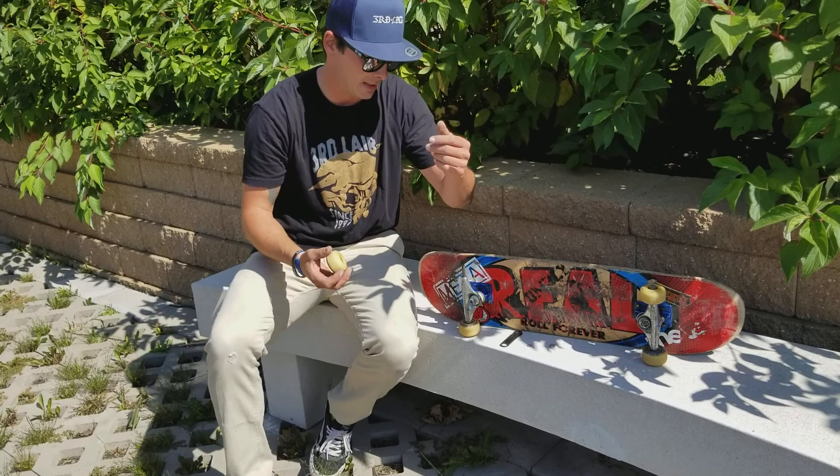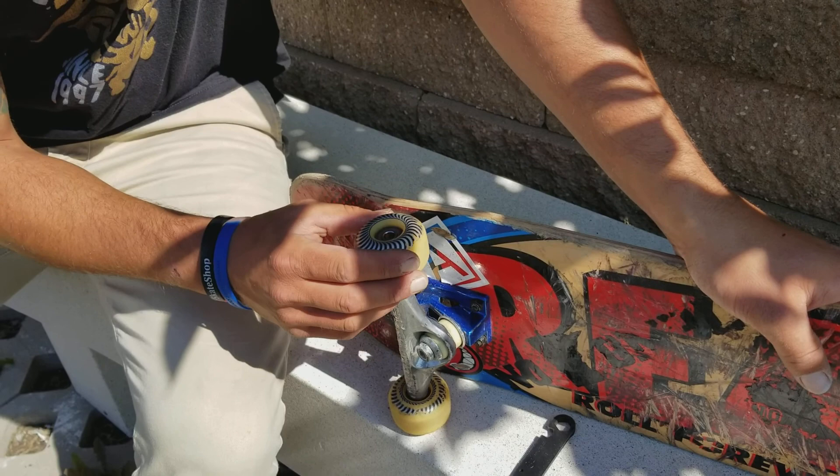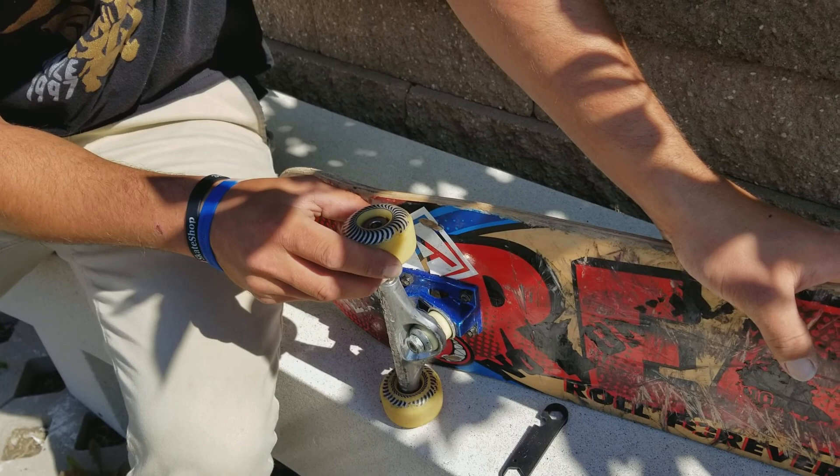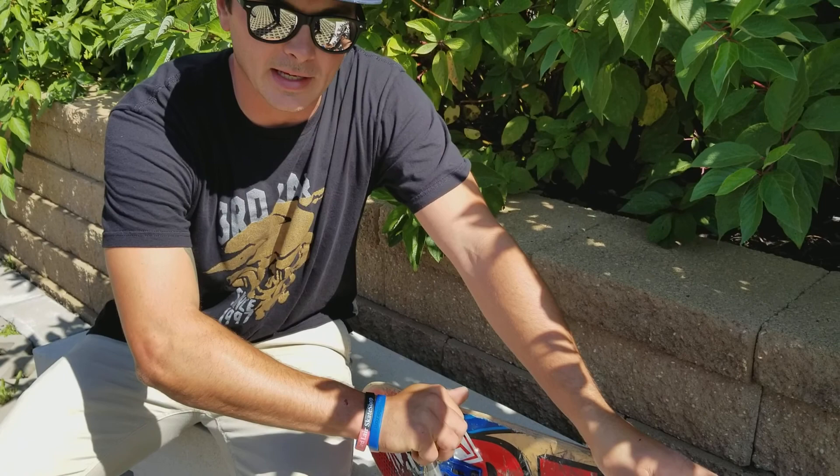Okay, this is how you take your bearing out while you're out on the streets or at your skate park. You want to put the axle through the bearing just as deep as the bearing is — if that makes sense. So I'm only going up to the threads with one bearing, and I always like to say you want to rev it like a motorcycle — you just want to twist it out.